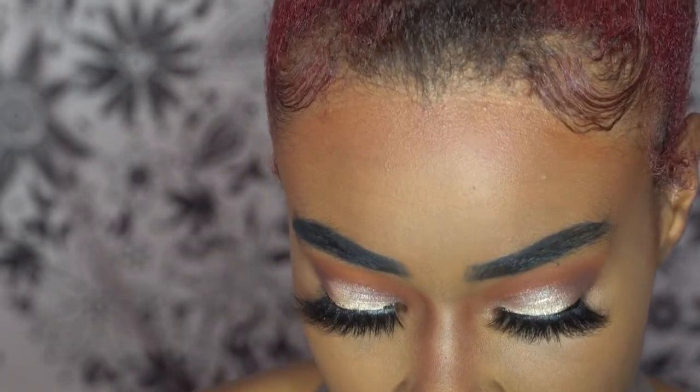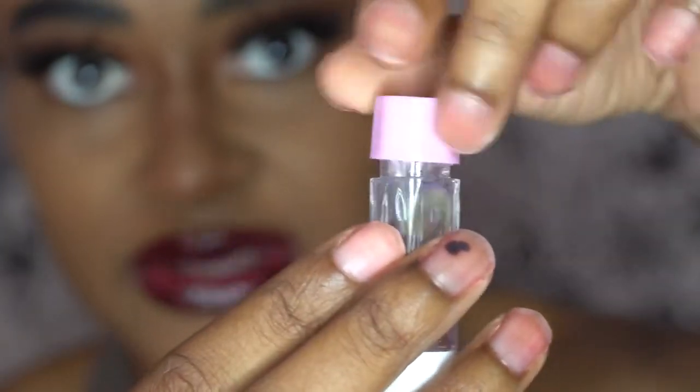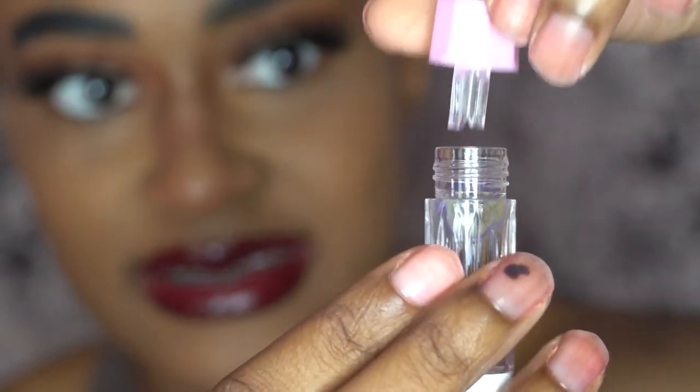I've never had lenses that come in these little bottles before — it's different. I think it's cute, to be honest. But once you pull it out, the lens is right there.